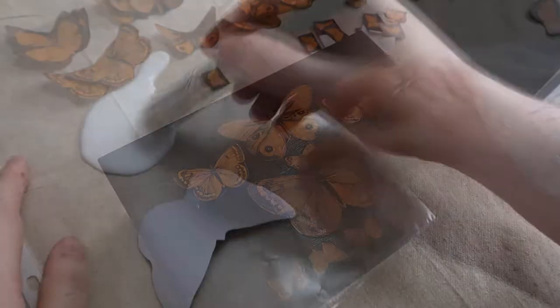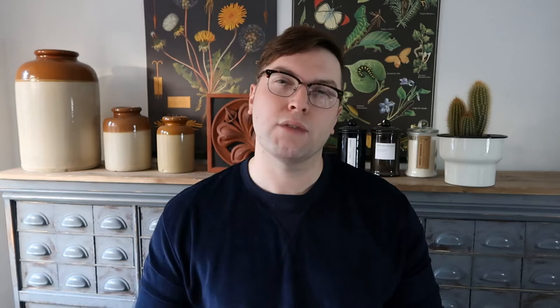One thing I always do is paste on a slick surface — something like a plastic bag is really good for that. It allows you to keep your glue active for longer, it doesn't dry out like it would on paper, and it also gives you a really nice clean peel when you take off your piece.